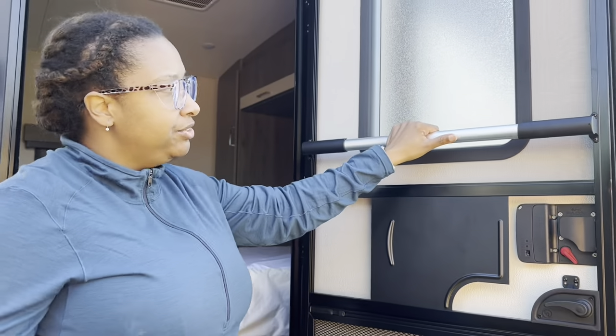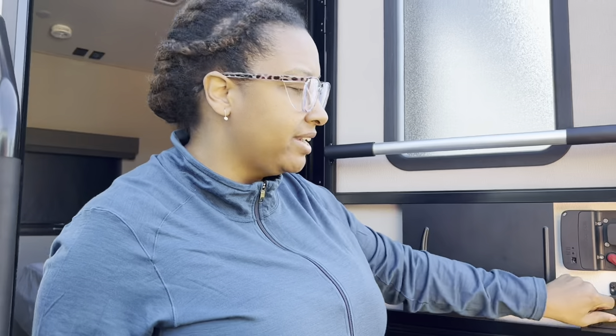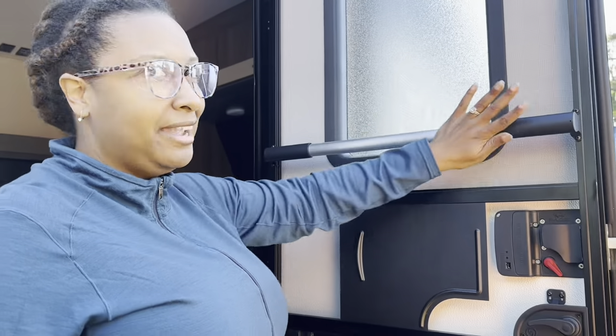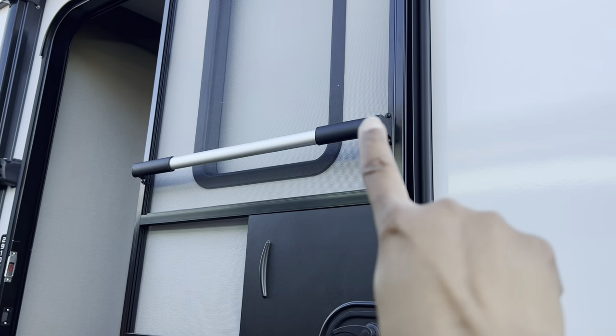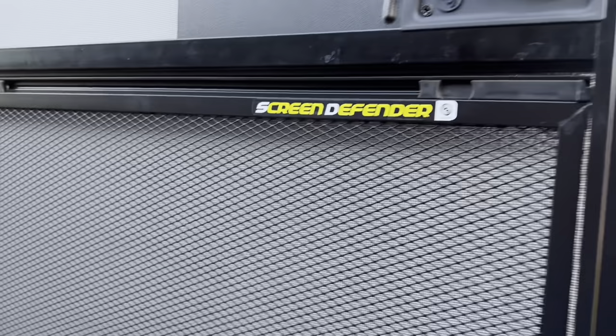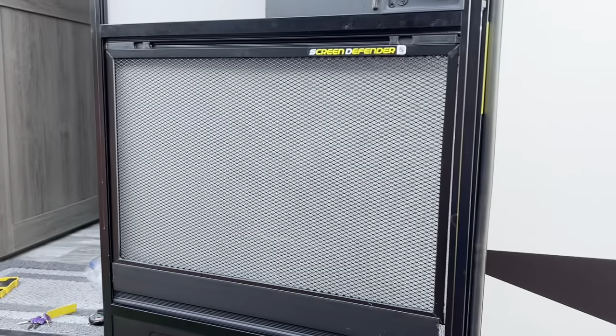Now you have a screen door — you don't have to use this kind of flimsy little handle down here. You have a push bar, and I like it. So now we have a push bar on both doors, we have our V locks on both doors, and we have screen defenders on both doors.